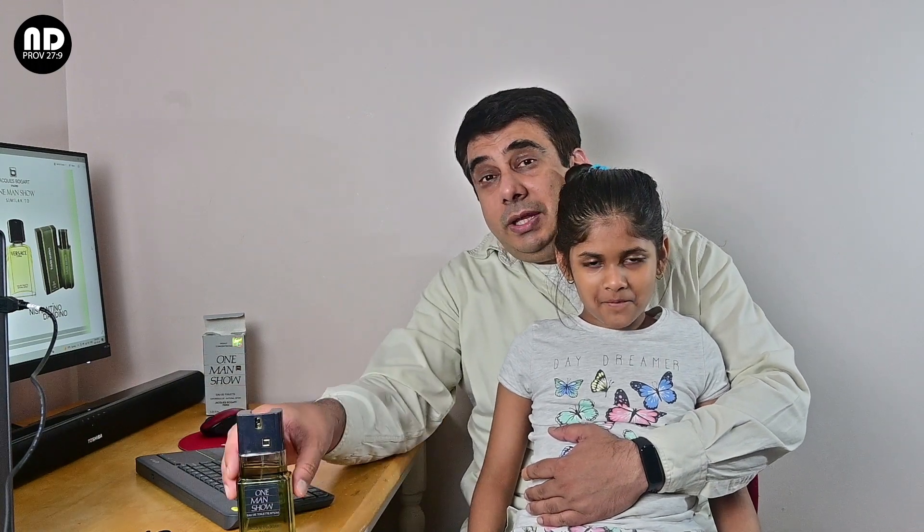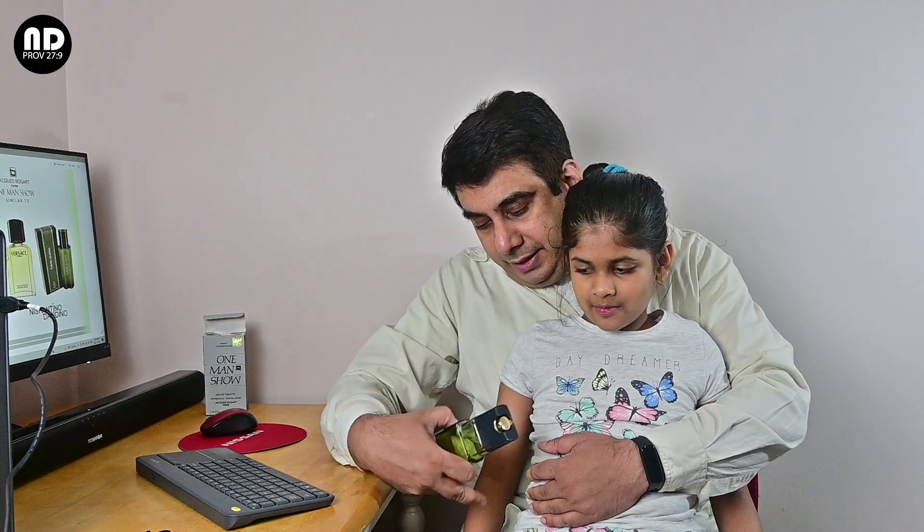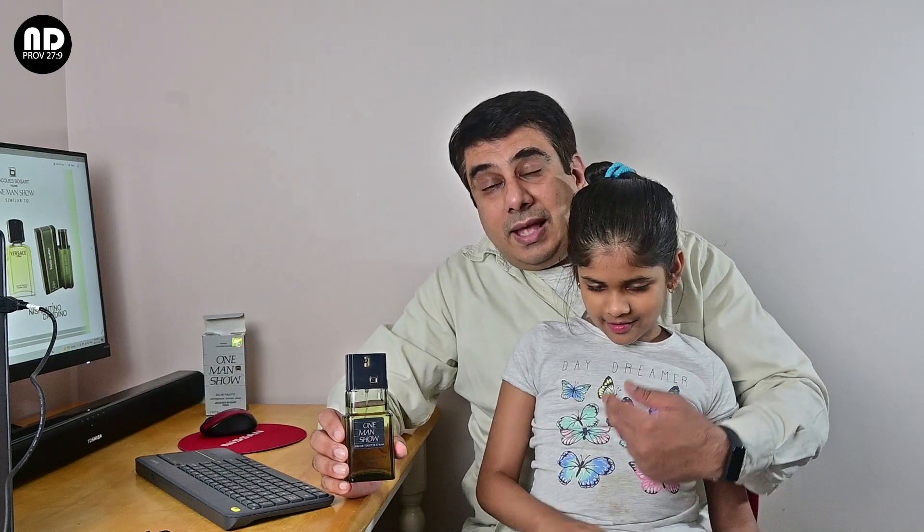Hey YouTube, this is my daughter. Her name is Natanya — say hi to YouTube. So Natanya is wearing this fragrance on her hand. What do you have to say about it? It's very good. You like it? Yeah. Natanya also has her own channel — please subscribe to the NOYA channel.